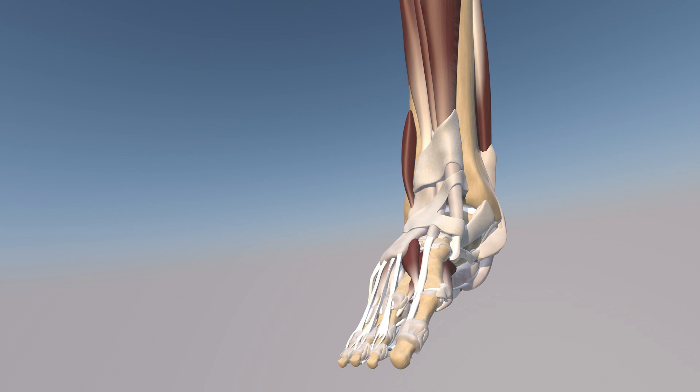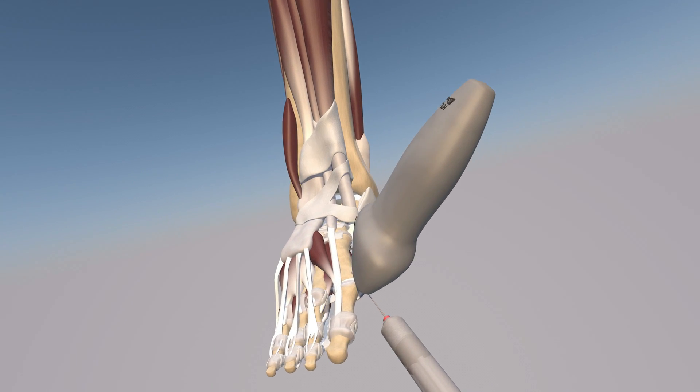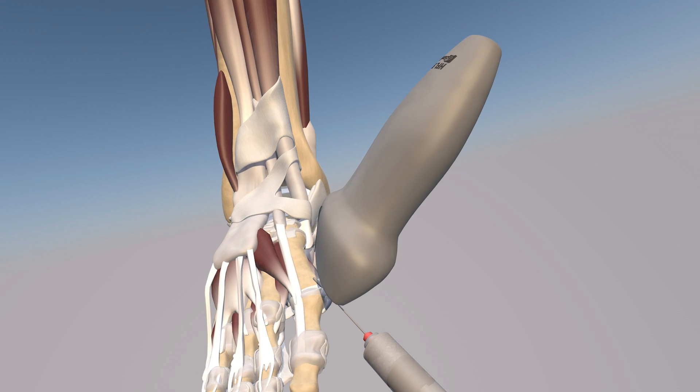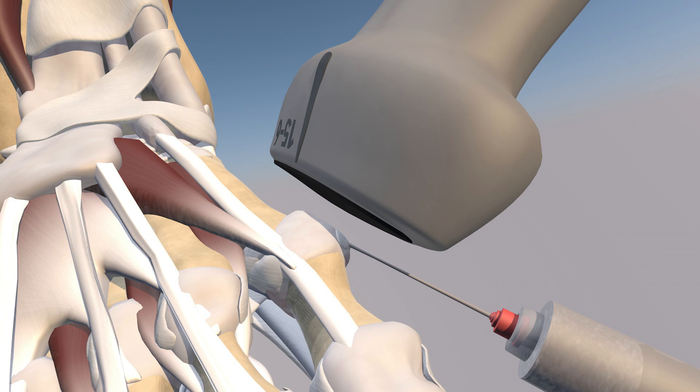Here's a 3D model of this first MTP joint injection. You can appreciate some of the structures of the anterior ankle including the tibialis anterior muscle, extensor hallucis longus muscle, extensor digitorum longus muscle, and peroneus tertius muscle. You can also appreciate the superior and inferior retinaculum, extensor hallucis brevis muscle, and extensor digitorum brevis muscle.